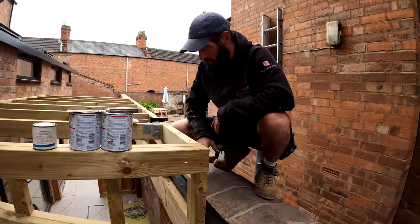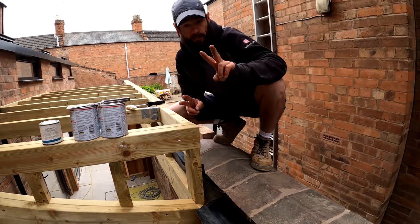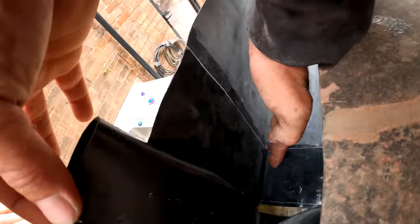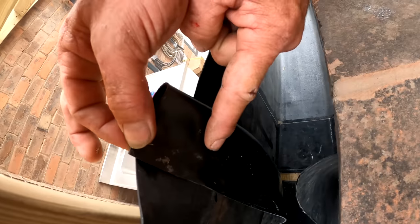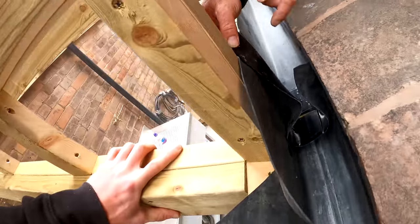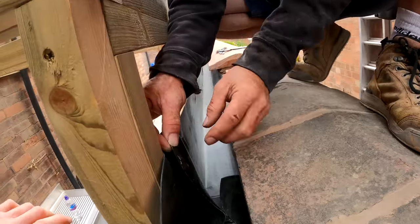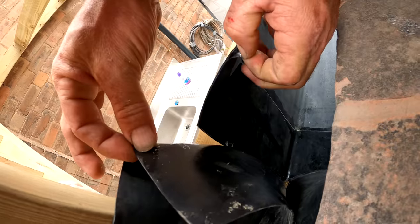So now that I've got this first bit in and this second piece in, we have to join these two pieces of rubber together. The way we do that — you can see in here — I've already put my three inch tape on this side of the rubber, and I've then painted this bit of rubber with my sticky primer, which is this one here. And what I'm going to do now is take this bit of plastic off here, like so.